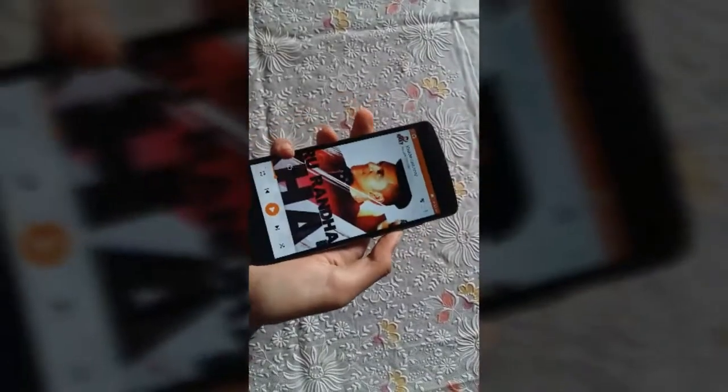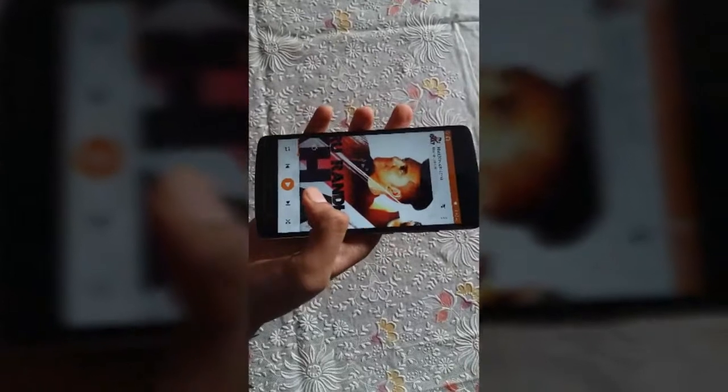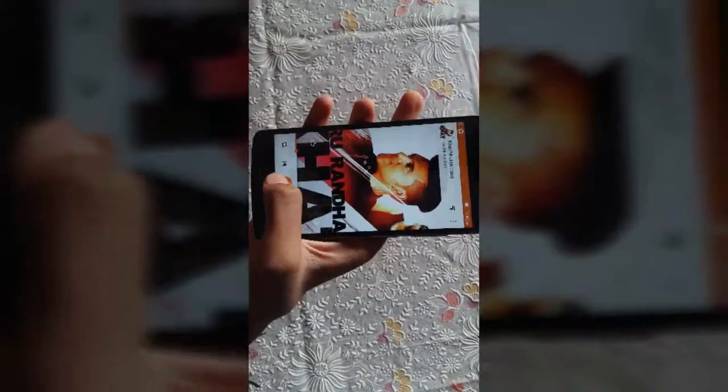Let's check out the audio playback of the Lenovo K4 Note by playing a song. This is the full volume, powered by Dolby Atmos technology, so the audio should be pretty good.